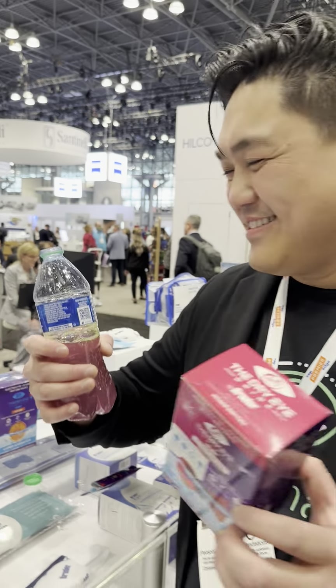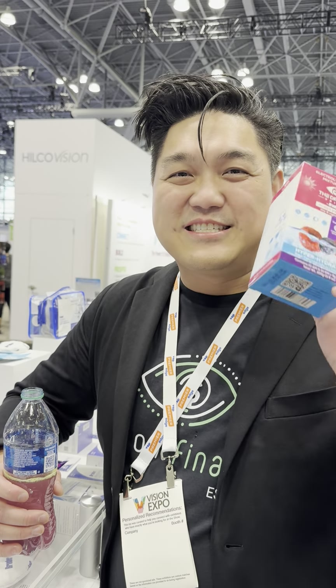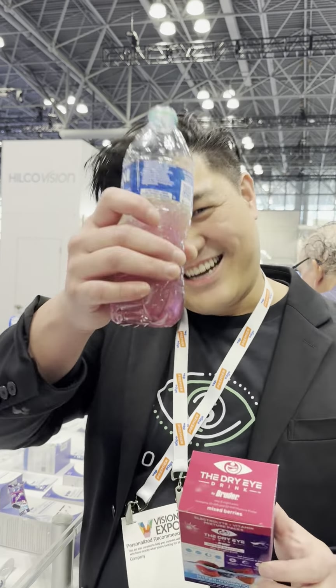It also has vitamins A, C, B6, and B12 in your electrolytes. We have both AM and PM versions, so nighttime or daytime you can get hyper-hydration. This is my favorite flavor here — Mixed Berry. Cheers, guys!